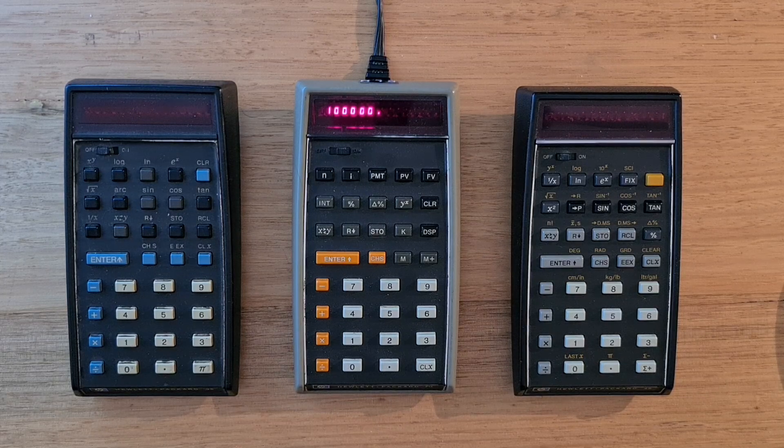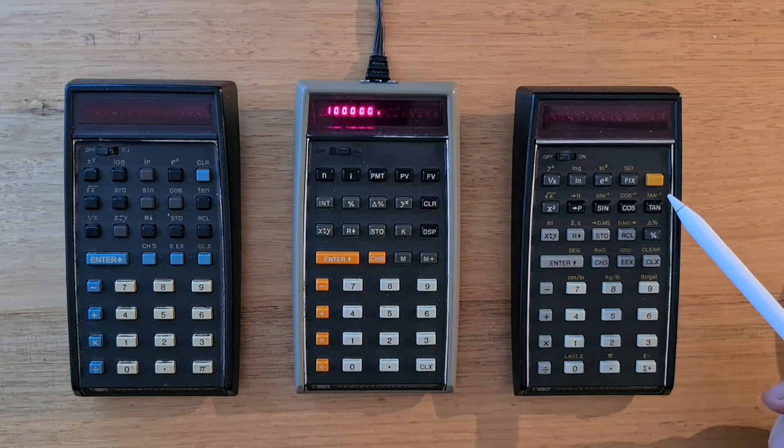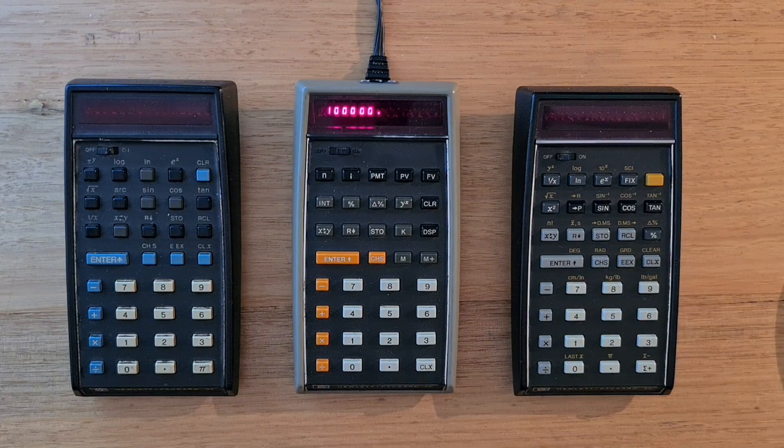The most distinctive aspect of the HP 70 is its colour scheme. It has a green-grey enclosure with black, white, and bold orange buttons. Orange was a colour typically used for shift keys on HP's early calculators, like on the HP 45. But like the HP 30, HP's first scientific calculator, the 70 was one of the few HP calculators without a shift key. The HP 70 is very rare now and is one of the most difficult of the classic series to find.